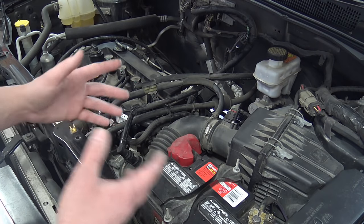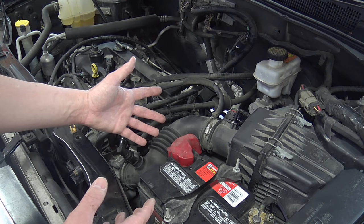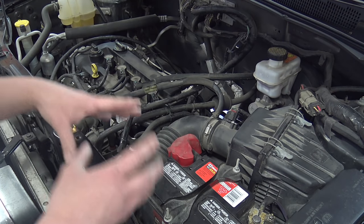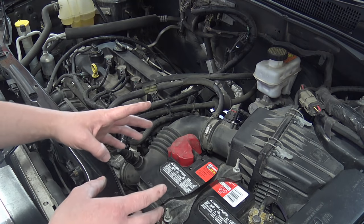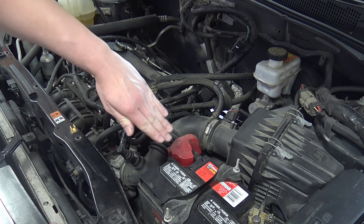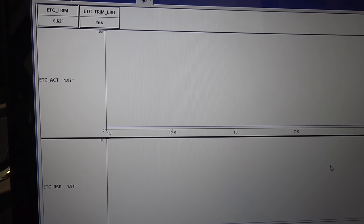Once the vehicle has started, let it idle for 10 to 15 minutes to reach full operating temperature, then wait another five minutes after that. This allows the PCM to learn the cold-to-full-hot idle trim values. Right now the system is learning the base idle trim — after that it will learn loads and shift points. The goal is to establish a good known base idle value so you get the correct trim angle on the throttle body.